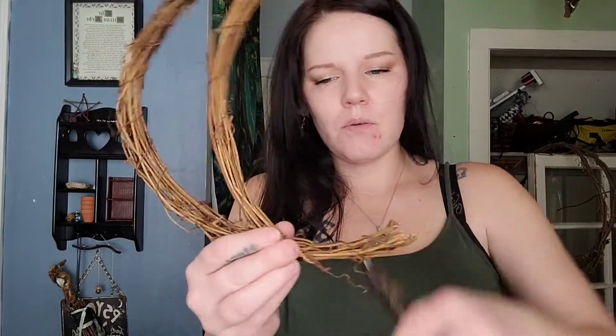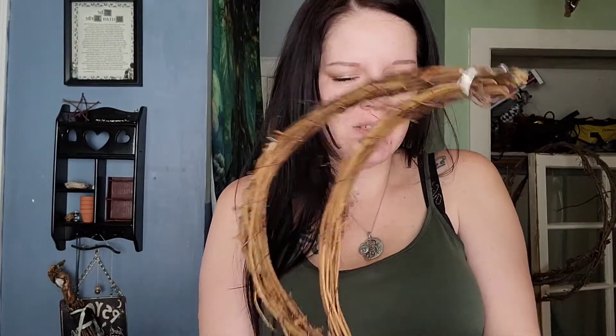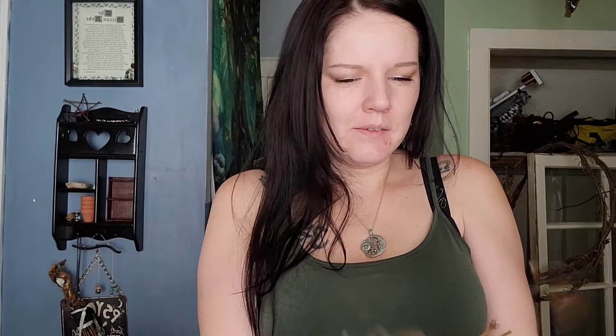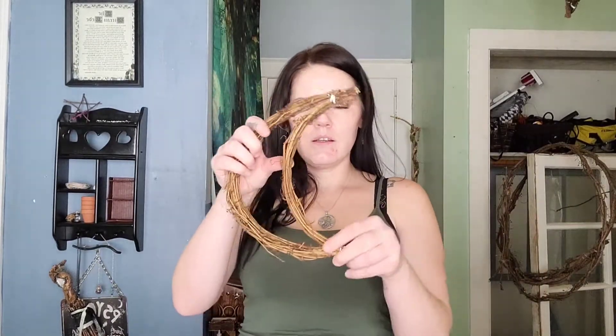Now I've got it fastened. I'm going to do a little trimming right here because I don't like how long that is, so I'm going to trim this up. There we go — that is our base, and from this point you can really decorate it any way you want. I think I'm going to keep this one simple and do just a few things.